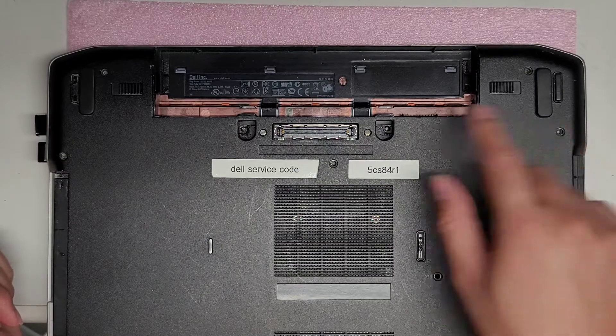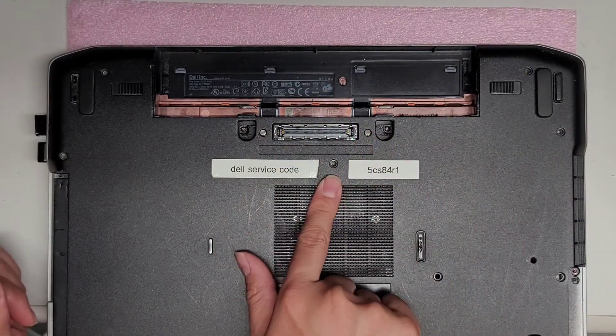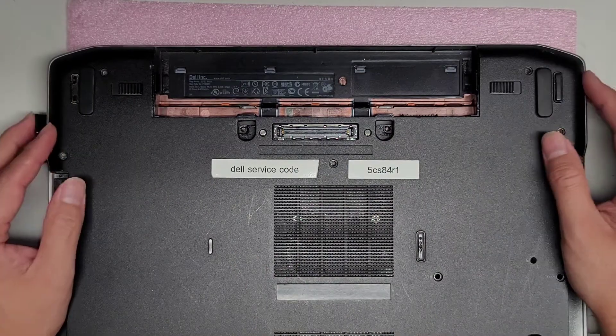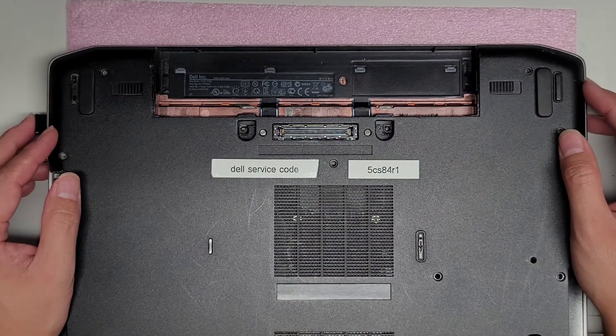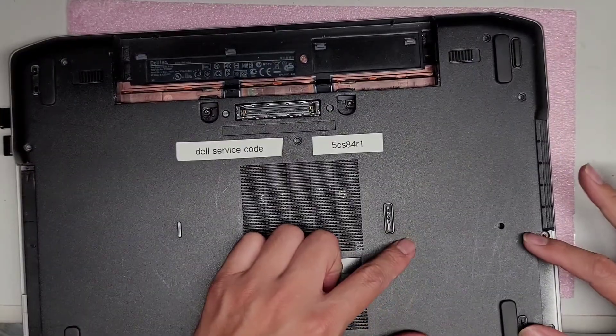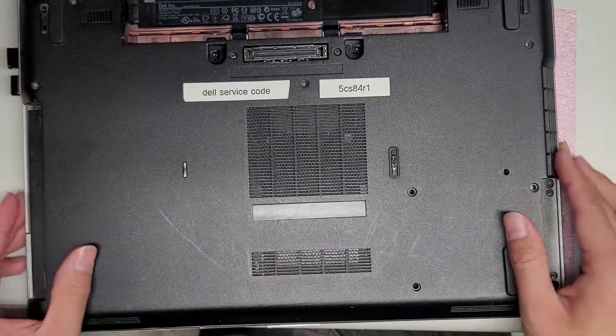There are seven screws up here, and then you've got the four for the hard drive and two down here — thirteen screws total to remove.